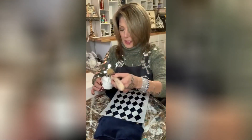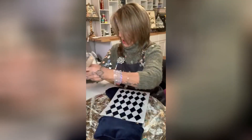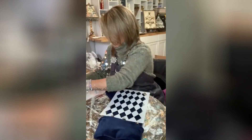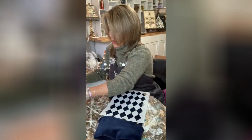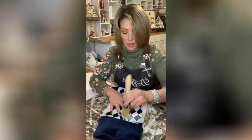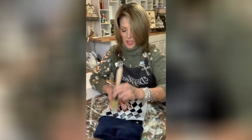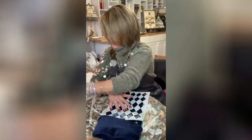I'm just gonna dip into my Posh Chalk paste. I'm going to offload a little bit of it because I don't want it to be clumpy, and I'm not looking for full coverage — I just want to give it a little bit of a design.